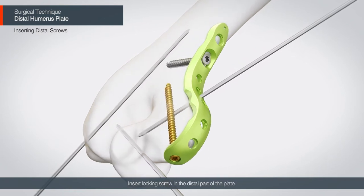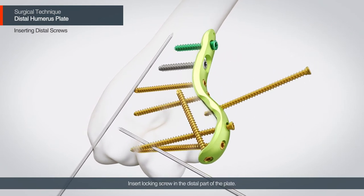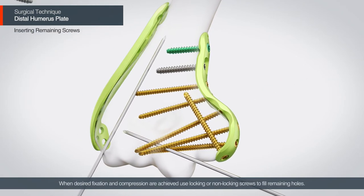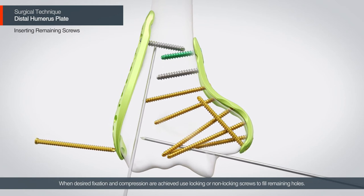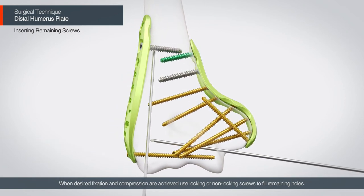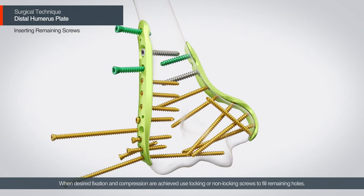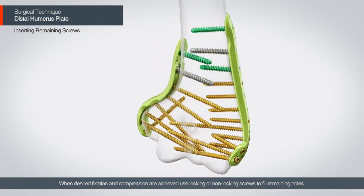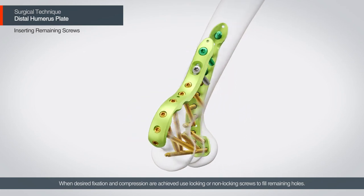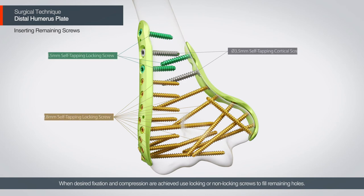Insert the locking screws in the distal part of the plate. When the desired fixation and compression are achieved, use locking or non-locking screws to fill the remaining holes.